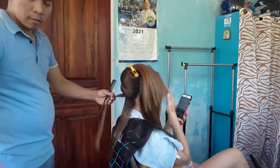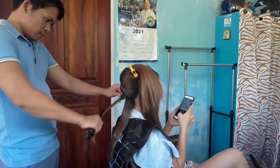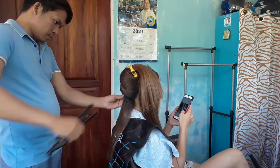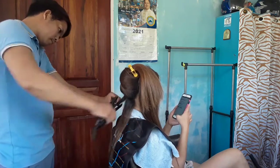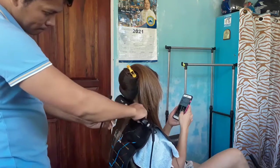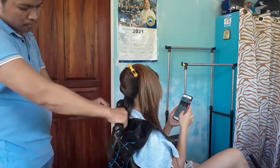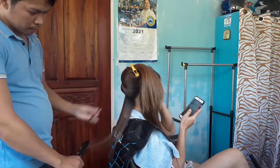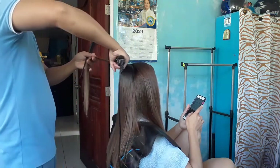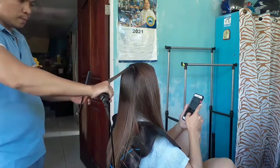Kwento ko lang pala sa inyo kung paano kami nagkakilala ng misis ko. Ito pa lang misis ko guys, estudyante pa sya noon. Tapos ako, bagong pasok lang ako sa salon noon. So, nagupitan ko sya guys. Parang nalabat first sight ako sa kanya. Tapos, text-text kami. Ayun, nag-develop. Nagka-develop pa. Ayun, laging kami.